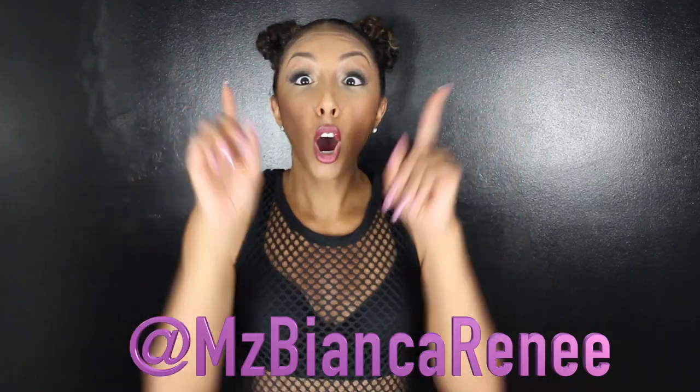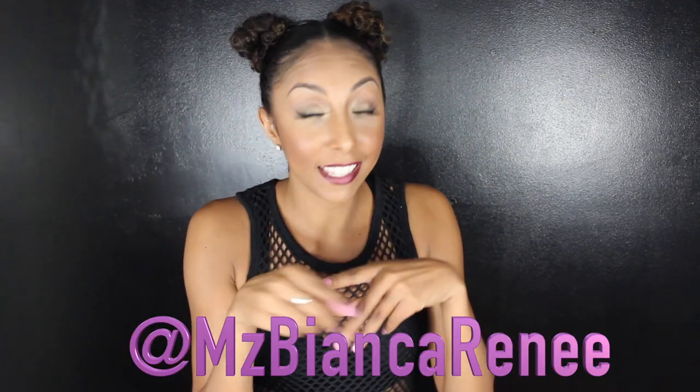Make sure you tag me on Instagram at Ms. Bianca Renee. By the way, today is my giveaway winner day — I'm gonna post the winner on Instagram, in the description box down below, and on Twitter. Thank you so much for watching. I post new videos every Sunday so please remember to subscribe, and I will see you guys next week. Thanks for watching Bianca Renee Today!